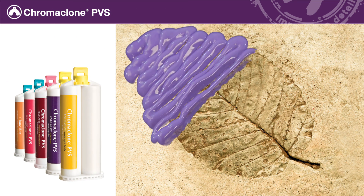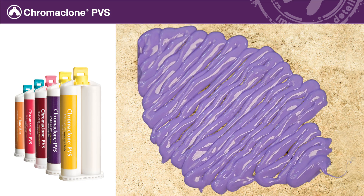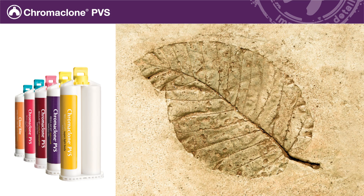Chromaclone PVS Impression Material captures even the smallest details, enabling you to make accurate impressions the first time, every time.